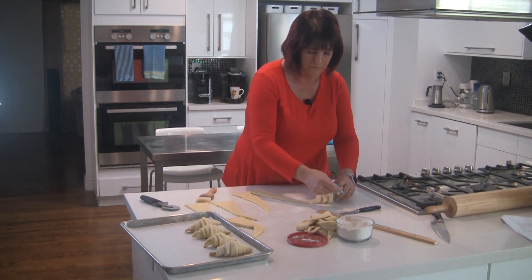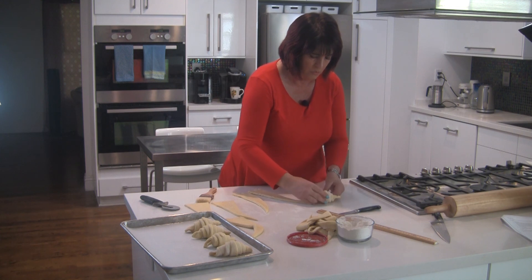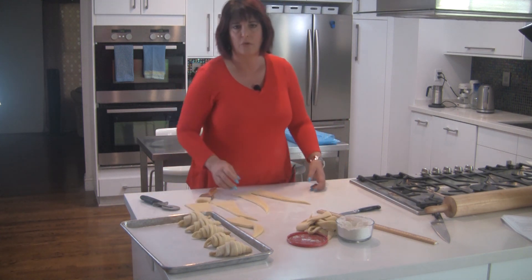I will finish these up, and when I come back we will make our pain au chocolat.